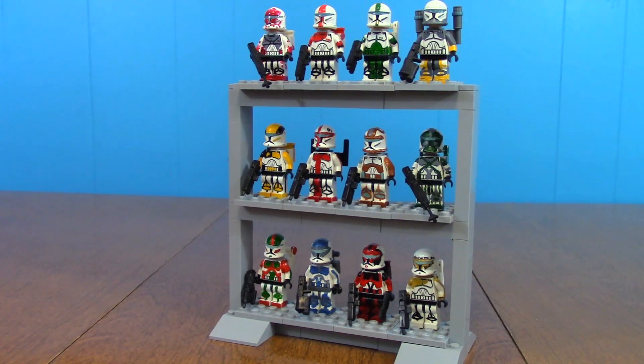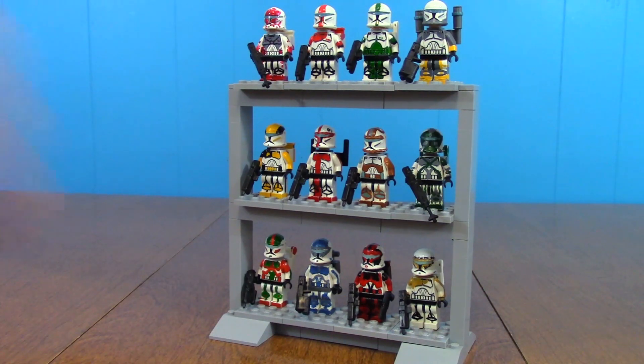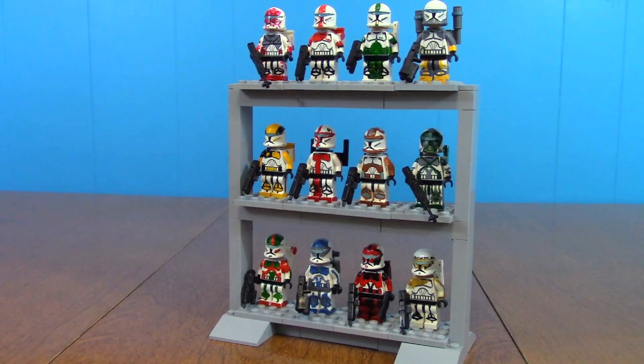So that's going to just about do it for this little video guys. Hope this helped you with some of your display stand needs. Give this video a big thumbs up if you enjoyed, leave me a comment down below, and be sure to go ahead and subscribe if you haven't. This has been Brian from Watermelon Studios. Peace out guys.